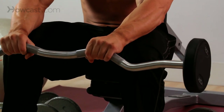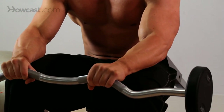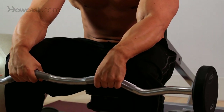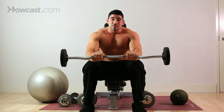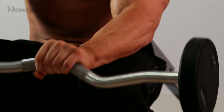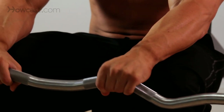As you come up, you're really squeezing those forearms, and that's the top of the position. Return back to the start. It's a very simple but very effective exercise. You'll feel this start burning in no time, and that lactic acid is going to build up in those forearms.